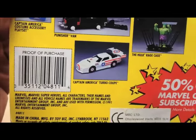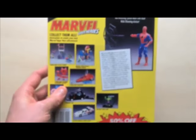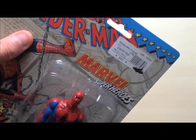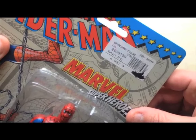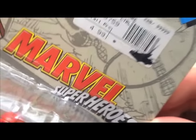From 1991 — so what's that, a 25-year-old toy. The sticker on this Spider-Man figure shows a retail price of $4.99, though it was originally $2.89 I think.